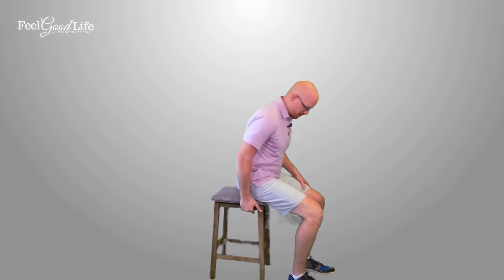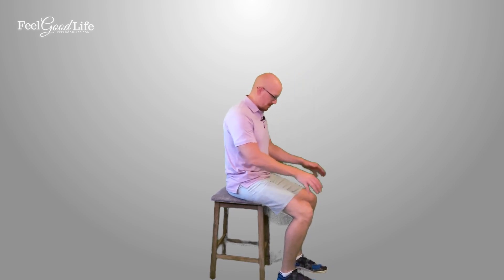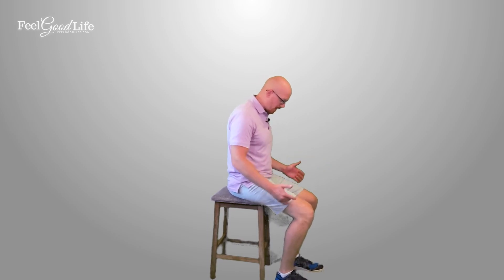If you're in a recliner, you'll want to scooch your buns up towards the edge so that you can get your feet close enough underneath your center line to shift your weight over your feet. Your toes are parallel, your feet are shoulder width, and your feet are closer underneath you.